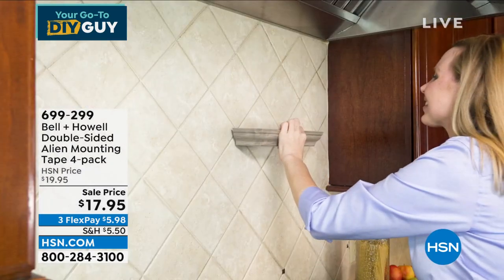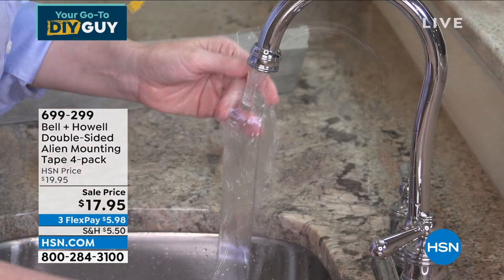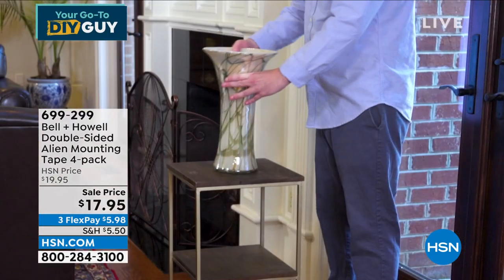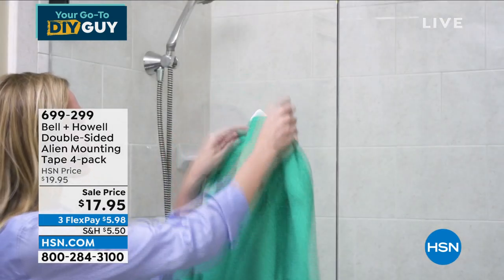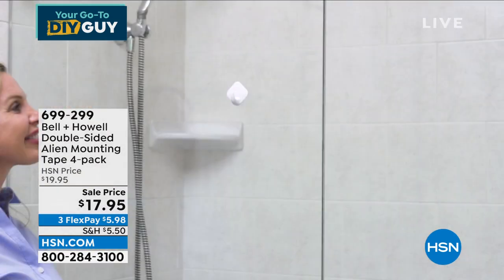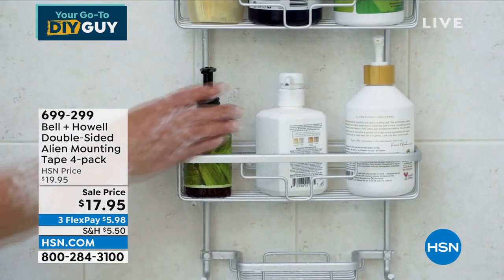If you need to install a shelf, you could do that. The best surfaces it works on are sealed surfaces, but this works on brick, it works on wood. That's a wood-top table, and it's keeping that vase from tipping over. Great on glass. If you want to hang something in your shower — four rolls of this for less than $18 today. Get it.